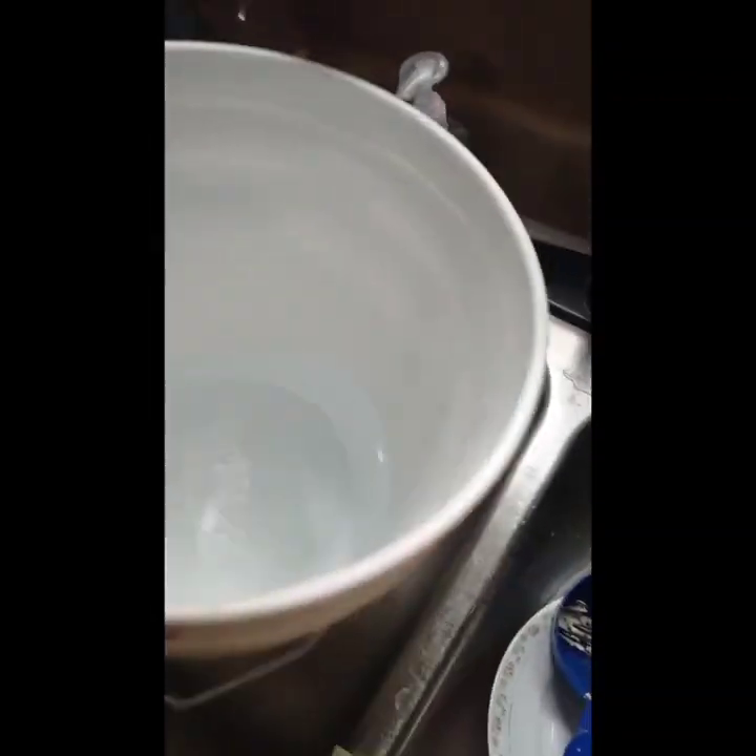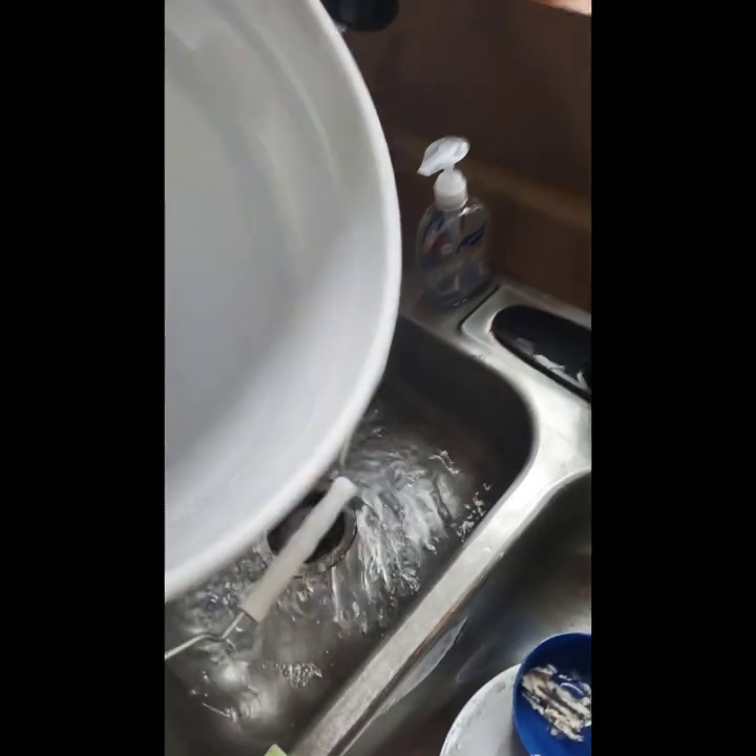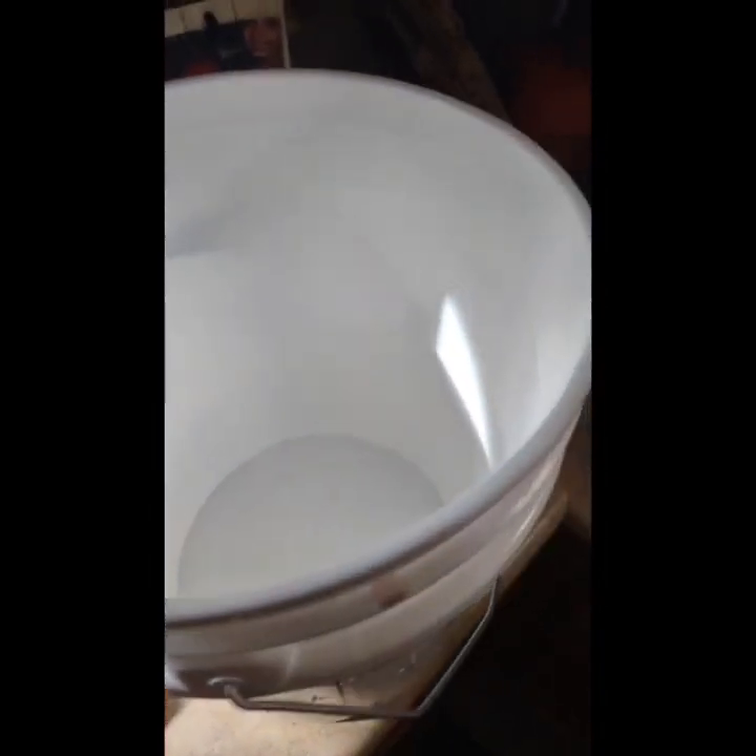You can get a food-grade bucket cheaply on Amazon. Don't use regular buckets from Home Depot because they can contain chemicals you really don't want in there. Basically, we're going to pour the grape juice directly in, pour the sugar solution in, pour the yeast in, then put a lid on with an airlock. And you just let it sit for a couple weeks.